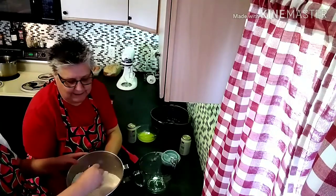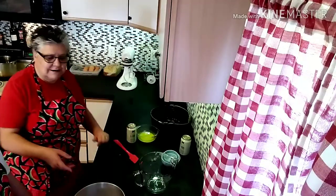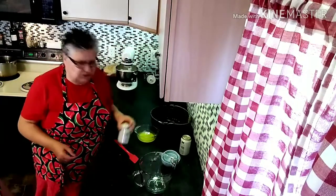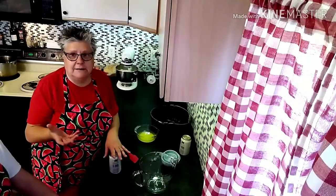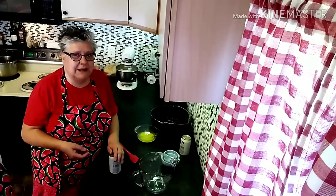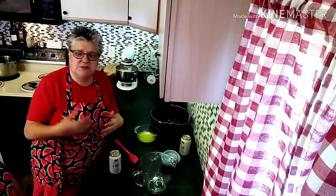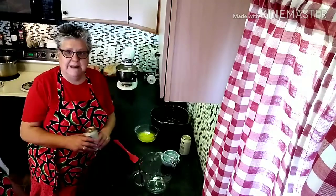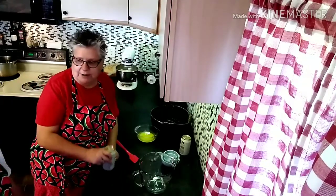Now we're going to go over to the mixer and add two cans of beer. You can use light beer, a darker beer, hard cider like an apple ale — anything like that. If you wanted a slightly sweeter taste, you can add fruit, chocolate chips, raisins, or anything else you'd be interested in adding. So if my assistant would step over to the mixer, I'll have her add the two cans of beer.